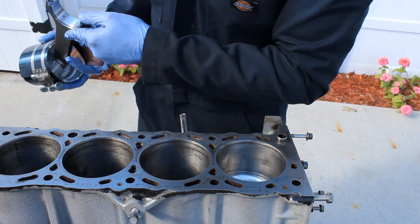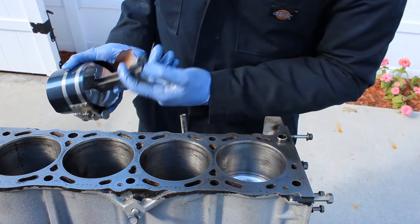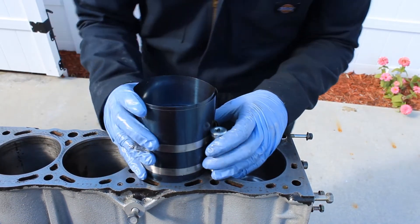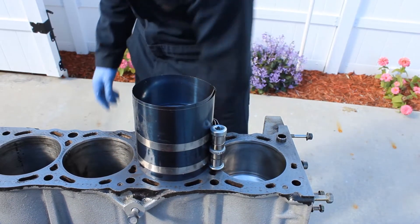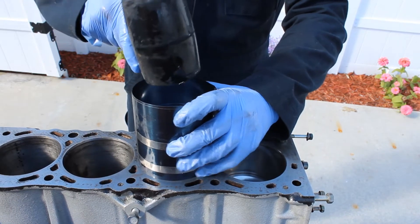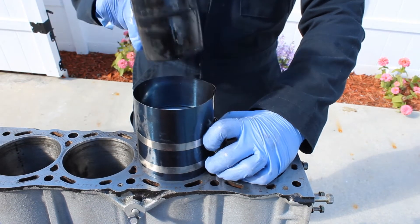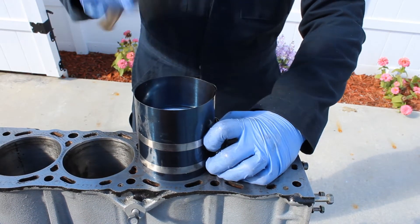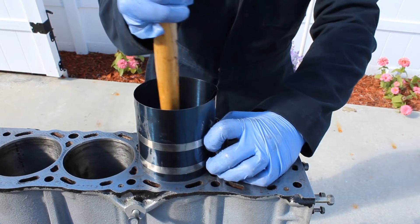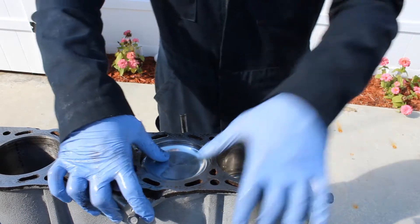Usually the little mark goes towards the exhaust side. Put it in and line up the ring compressor against the cylinder wall. Get it nice and even, hold it there, then use the back of the hammer — and your piston is in.